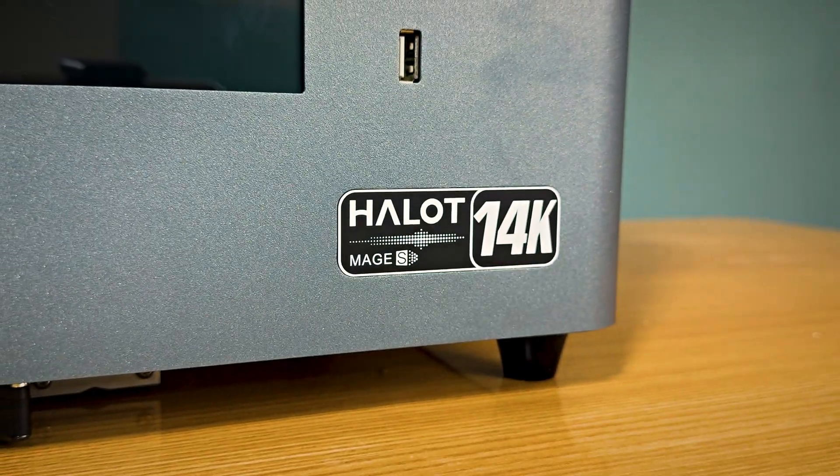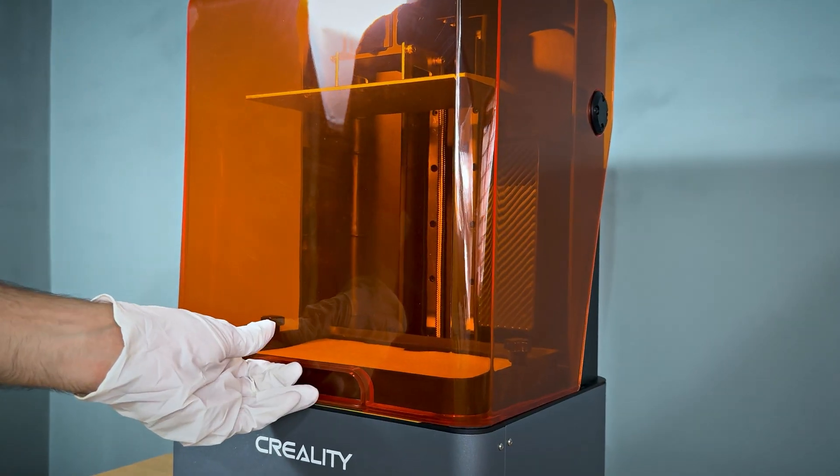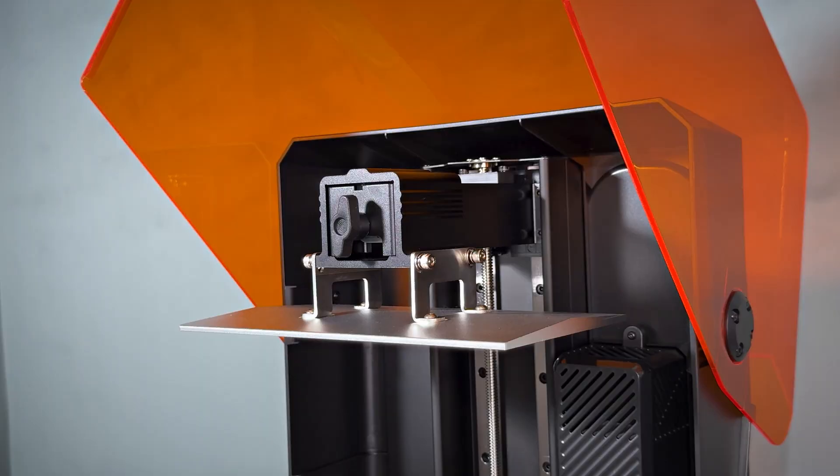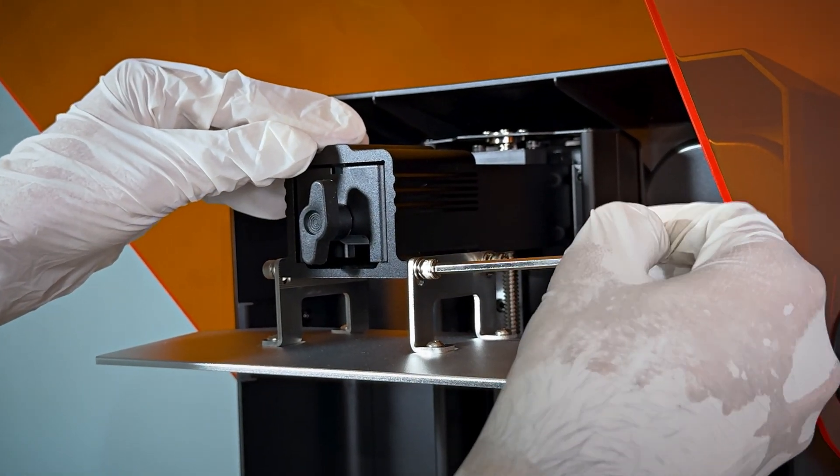Introducing the Creality Halet Mage S, the latest innovation in resin 3D printing designed for speed, precision, and high-quality prints. Let's dive into its features and see it in action.